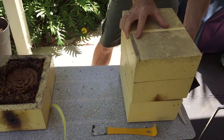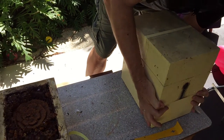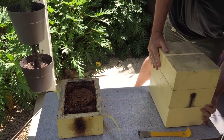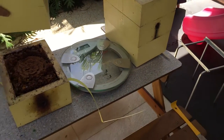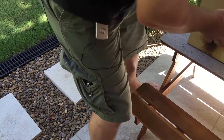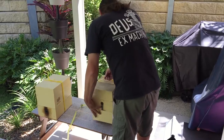I got one in my ear. Actually, I got it around the wrong way. They do bite — they don't sting but they do bite. So let's just put this on here. The old bottom, new top — it's going to go over here.